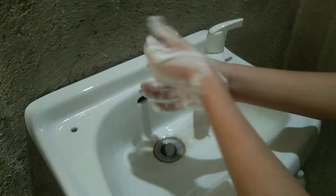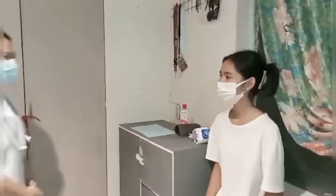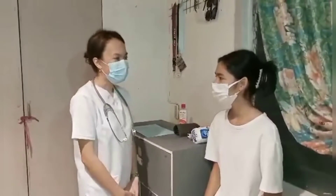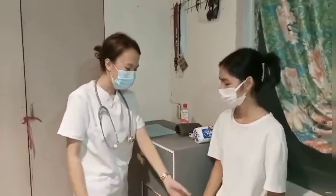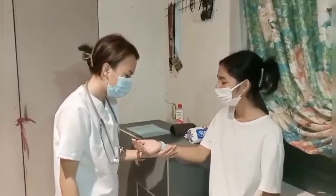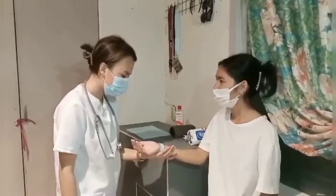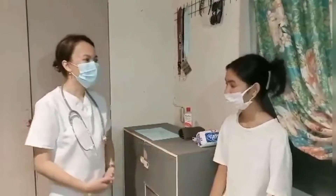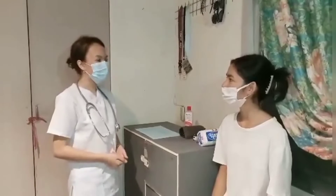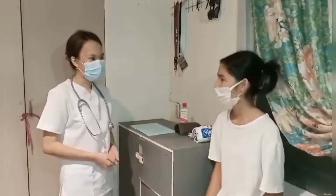Prior to the procedure, make sure to perform hand hygiene to prevent the spread of microorganisms. Good morning, ma'am. I am Shine and I'm your nurse for today. Can you state your name, ma'am? I am Russia K.I. Sarita. Your birth date? My birth date is September 29, 2002. So what we're going to do today, ma'am, is I'm going to take your vital signs. Is that okay with you? Yes, it is okay with me.